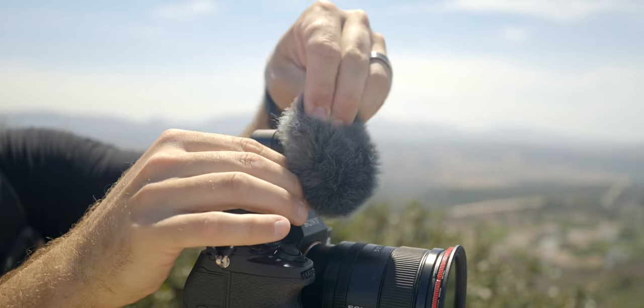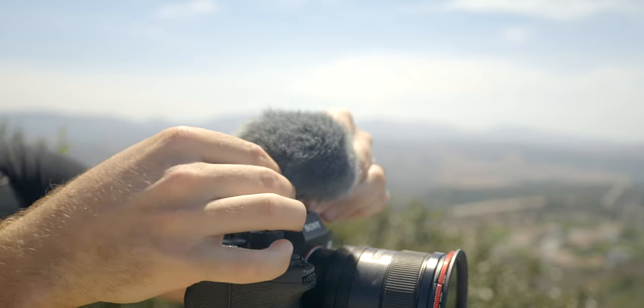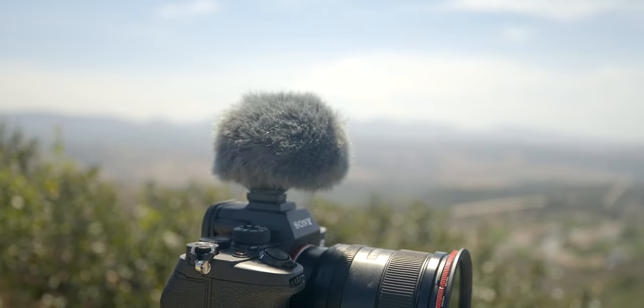There's an additional windscreen that you can add on top of this microphone to cut out any wind sounds. This is super useful when you're outside and there's a slight breeze, because any wind hitting the microphone will cause noise. When you put on the windscreen, it cuts out all those sounds. This is something I use all the time, since I'm typically outside when making my videos — it's an essential part of my kit.